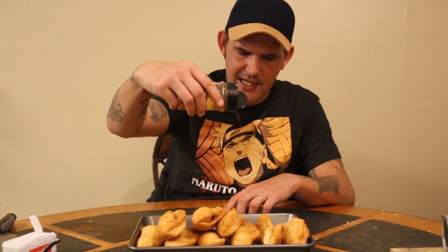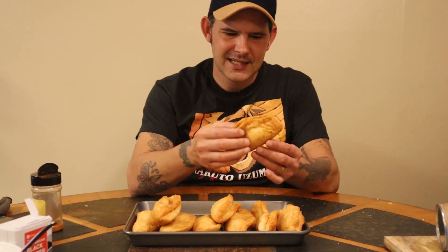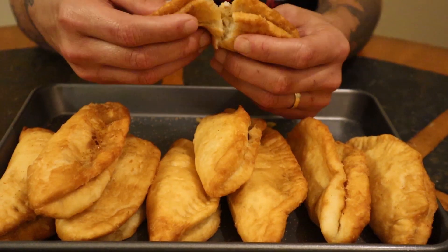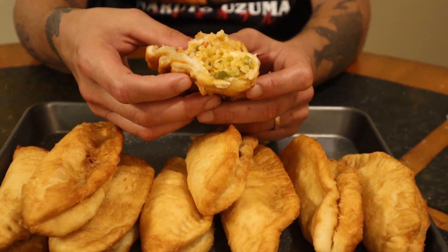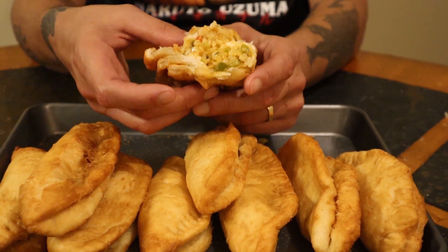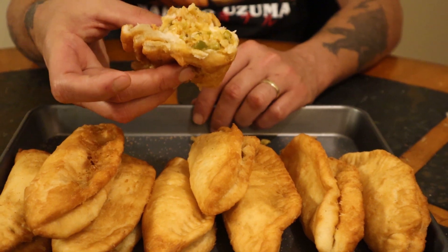Take them out and put them on napkins so the grease drains off. Take a little bit of Cajun seasoning and put it right on top — not too much, don't get carried away. They're ready to enjoy. When you use biscuit dough instead of making your own, they're more puffy than the original meat pies you get at the store, but they're delicious. Break one open and you can see the stuffing — it's kind of like a pastry. These are great for a football game, appetizers, or whatever. Everybody's going to enjoy them, so definitely give them a try. If you like the video hit the like button, leave a comment on what you want me to make next, and subscribe to the channel.